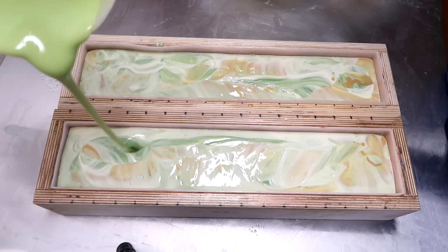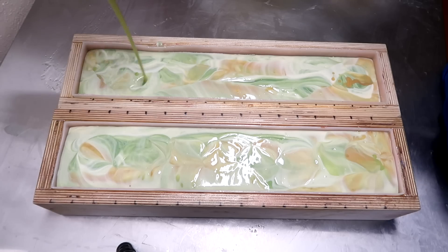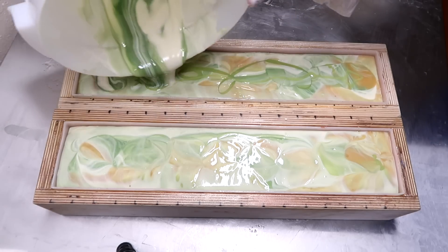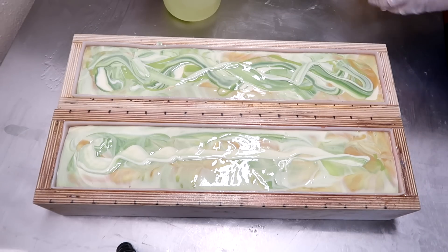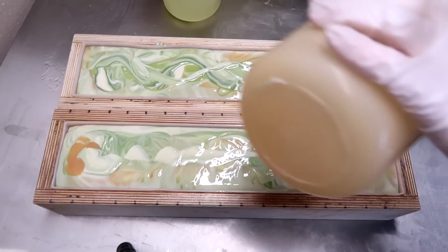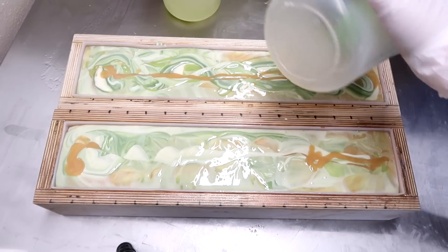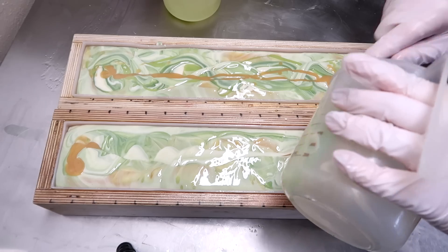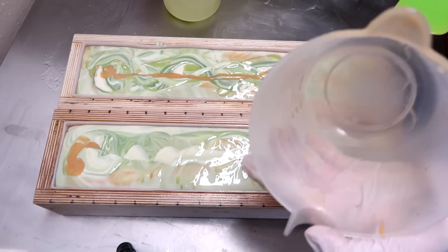I'm going to swirl the green just like this, and down again. Now I'm just going to get the rest of this into here. All that's left for this part is to scrape out the containers, so that's what I'm going to do. Have a little bit of gold left — come on, gold. Yes! All right. I'm going to scrape all of these out and then we'll come back and put on the bit of white on the top so that we can add the pretty design.